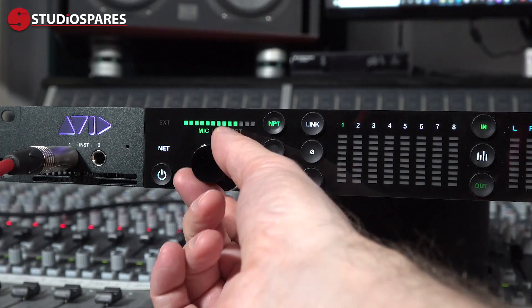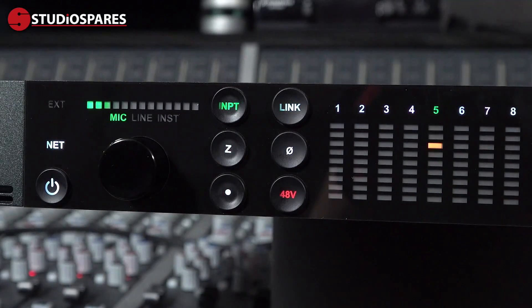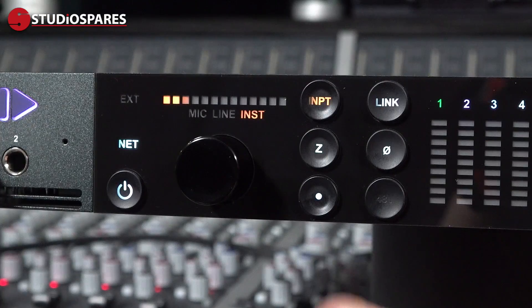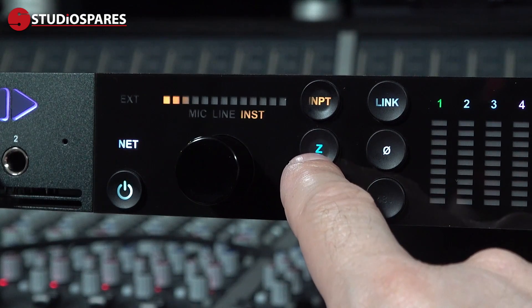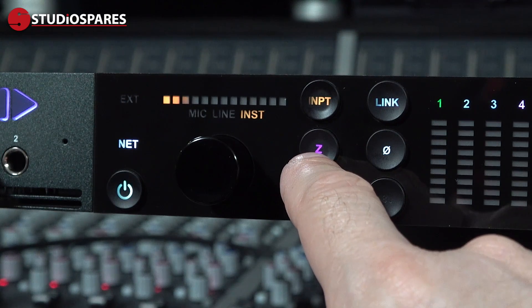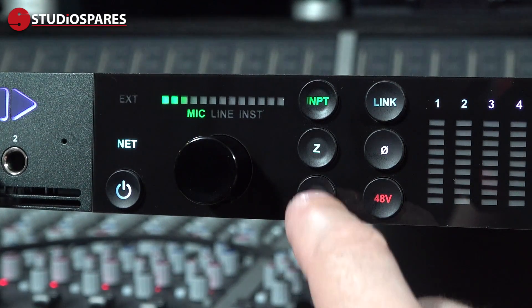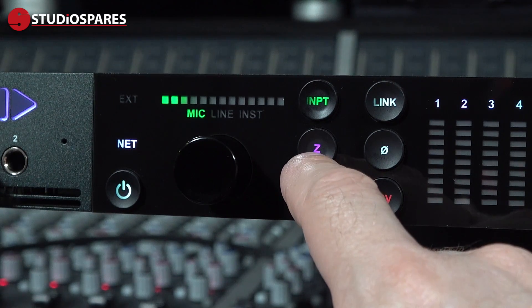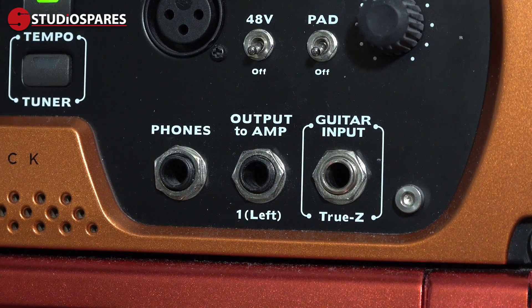We can set the input gain using the encoder. We can link channels where appropriate to create a stereo input, invert the polarity of a channel, turn on 48 volt phantom power, and we can engage talkback. When we have the instrument or mic inputs assigned, we have access to what Avid are calling Variable Z. These five color-coded settings can change the way a virtual guitar amp feels to the player, or how a mic reacts to the slight variation in load. This can be most noticeable when recording using ribbon mics. This is a classic case of Avid learning from their success with the 11 rack, which featured the True Z input for better matching of your guitar and effects to the input loading of the amp or effects chain.